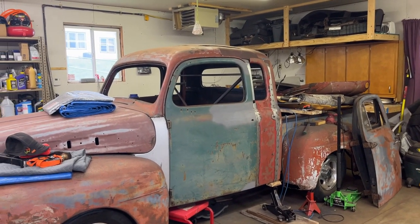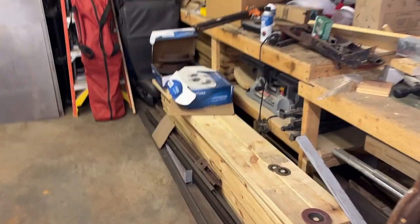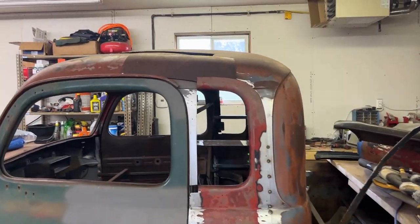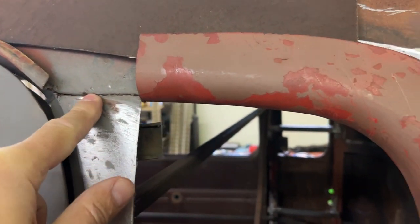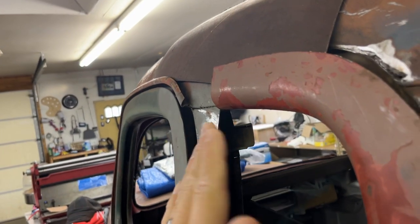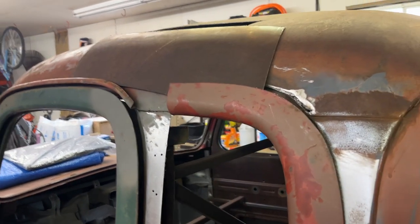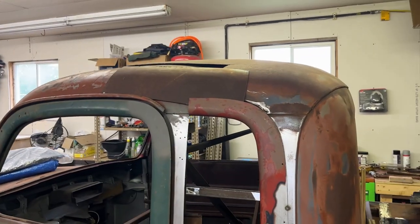I'm gonna start trimming off the skins of the doors and I'm gonna find some flat cardboard — like from a 12-pack or 24-pack — to start making a template. My concern is I don't want to get too close to the drip rail. I'm trying to get rid of that seam all the way across — I'll probably fill in and get rid of it. I gotta figure out how to do a patch panel in here to keep the drip rail and not get too close, because I don't feel like welding right behind a drip rail.